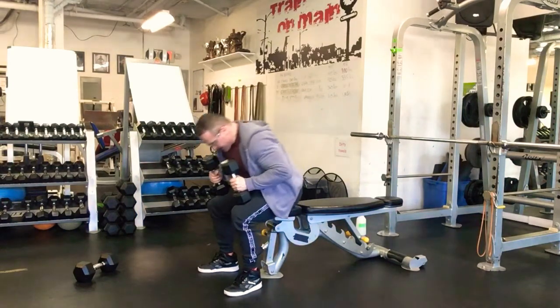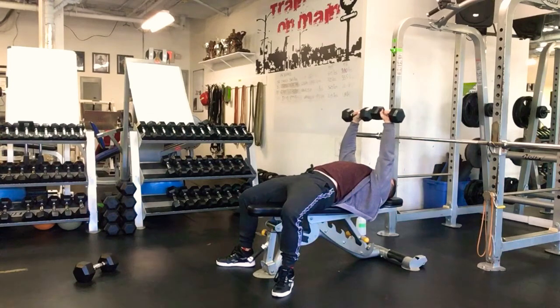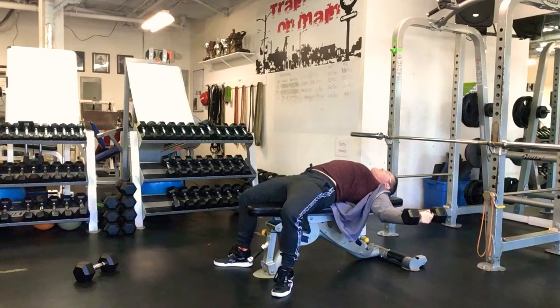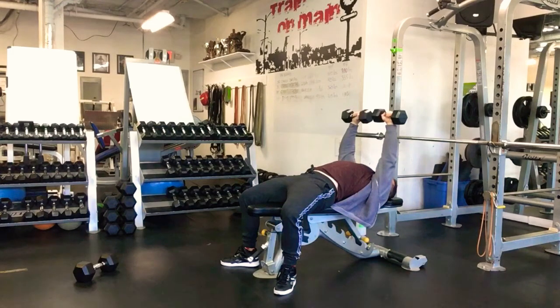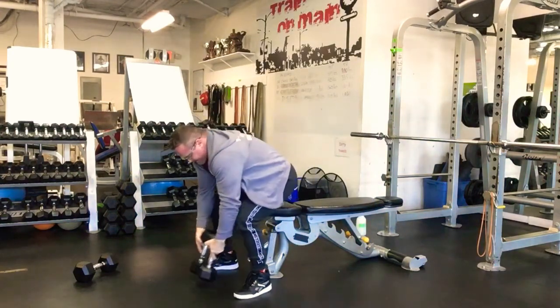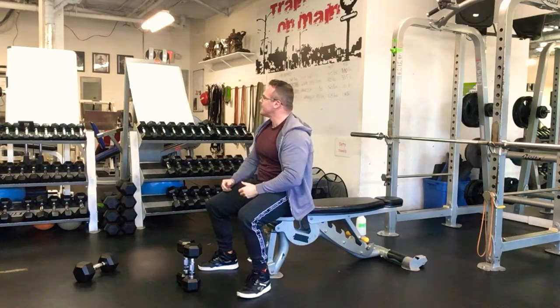The next exercise is flat dumbbell fly. Pull your bench out of the cage and lie back. We're going to keep the palms facing towards the feet at the top, and as we open up the arms we're going to rotate the palms towards the ceiling, getting a nice stretch of the chest — a little bit of flexion in the elbow, about 20 degrees. Then come back up, squeeze the chest, and rotate the palms back to the pronated position — palms facing out towards the feet.